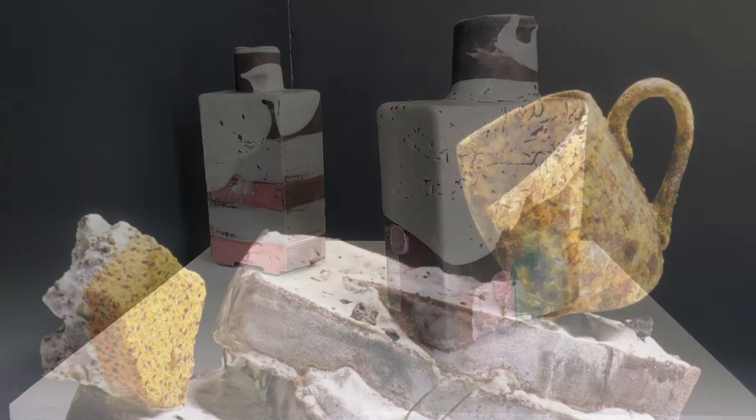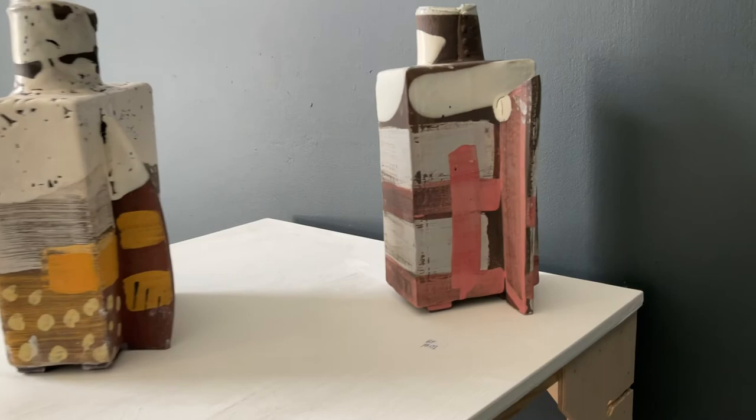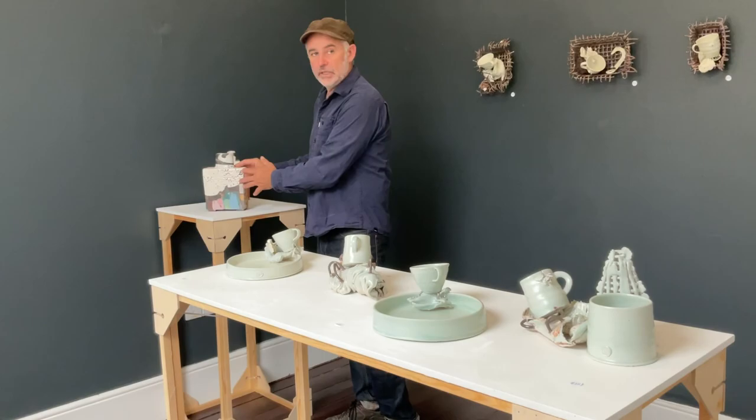Slap-built vases. And they are sort of quite painterly. Again, it's inspired by fragments of boats or distressed bits of plastic. And essentially they are abstract paintings, just on a three-dimensional surface. And that's a crawl-glaze one.